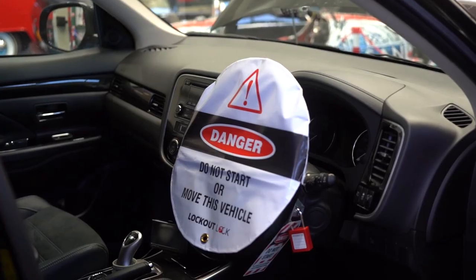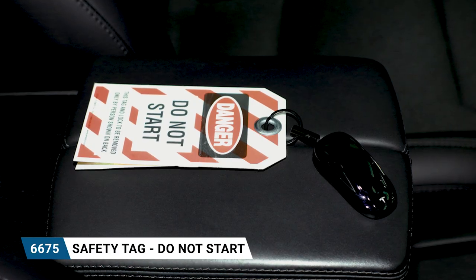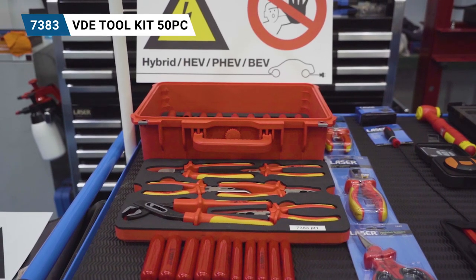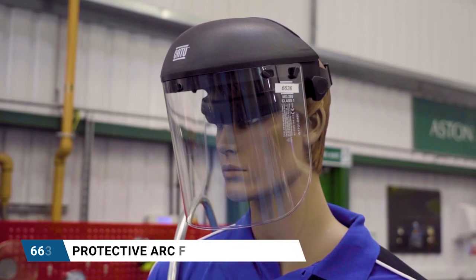The second is a vehicle safety package that essentially allows the technician to identify that the vehicle must not be started under any circumstance. It also offers insulation shrouding to put over high-voltage components and cable shrouds. From there, we also offer a PPE package, which includes insulated gloves and the general PPE required to work on a hybrid vehicle.